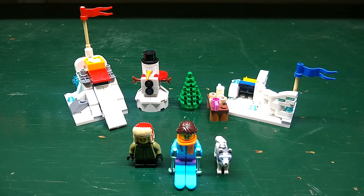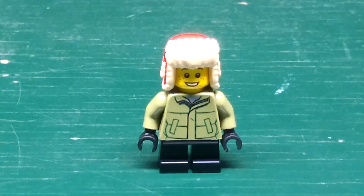Hello everyone, my name is Super Ben and today we're reviewing the Lego Iconic Winter Snowball Fight. First let's take a look at the minifigures.